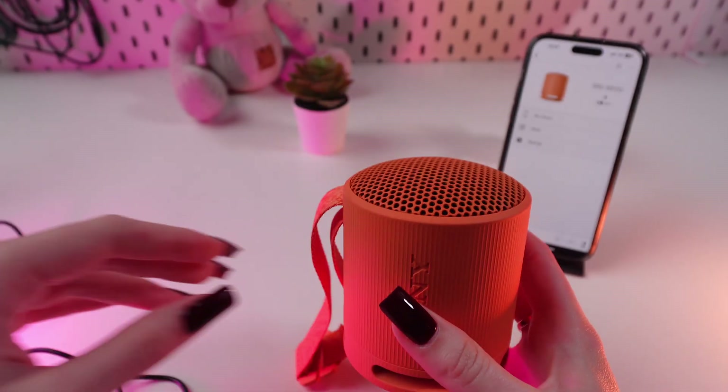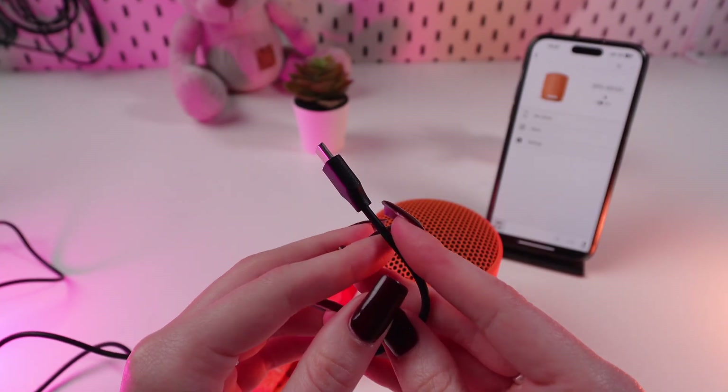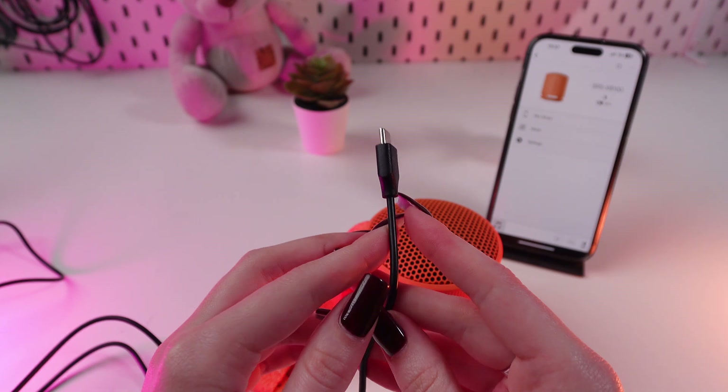First, you're gonna need the USB-C cable. One part of it you put into the charger or in the charging port of a computer, like I did.